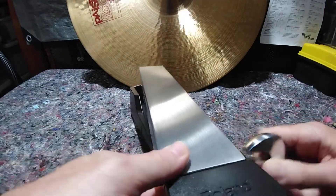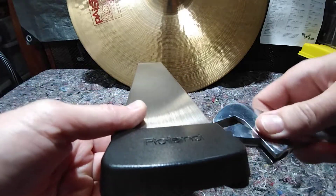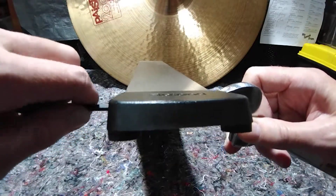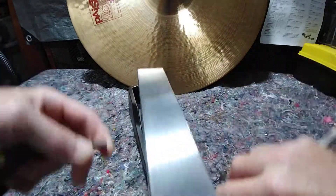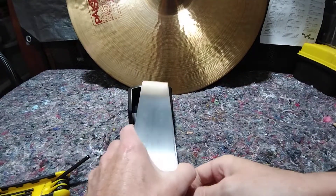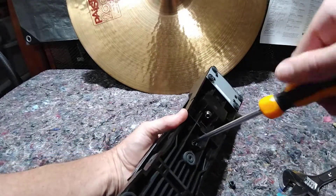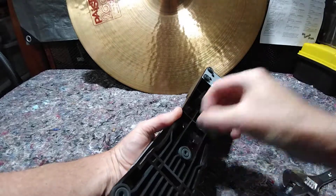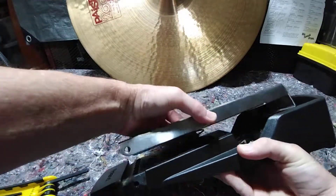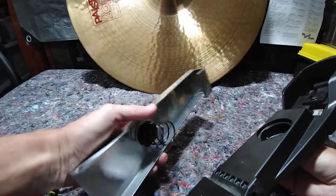I've already had this apart, but just for the sake of showing you I'll do it again. It helps when you've got the right tools, which I don't, but we'll work it out. The pedal is held in place with screws, so let's get that out. There we go — get rid of the pedal.